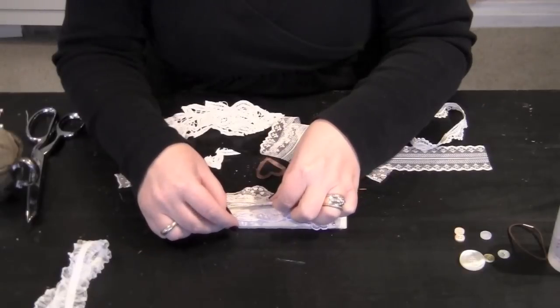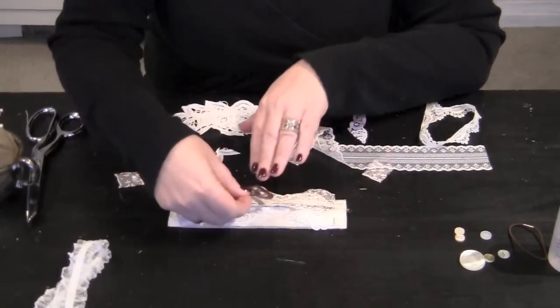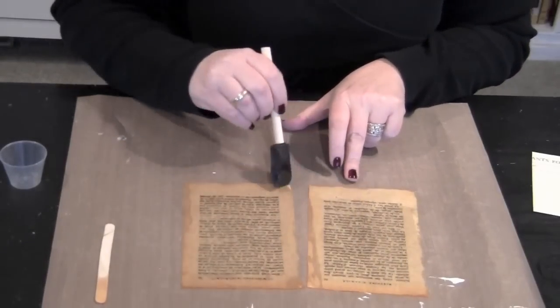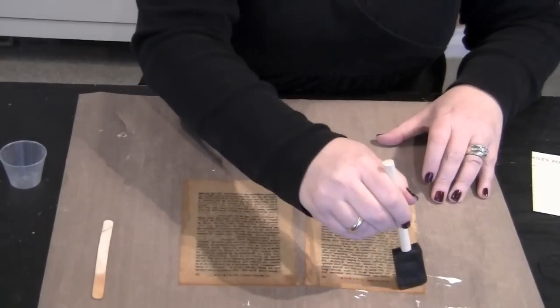I think I might add the rest of this applique right here. And then paper with fabric will become more dense. There are some papers that are so old that they loop.